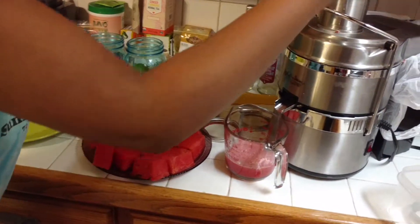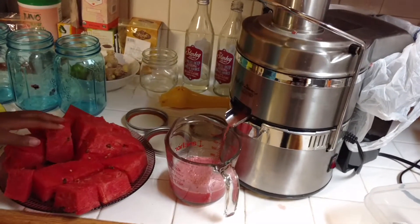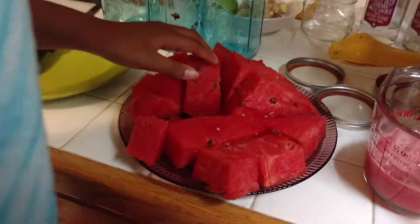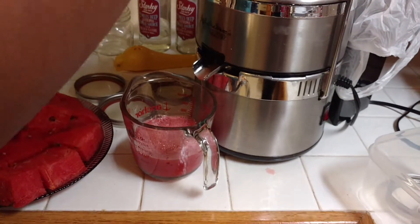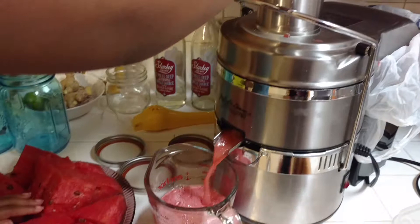My daughter is making homemade watermelon juice with the seeds. What she's doing is she's feeding the seeded watermelon into the juicer and she's making homemade watermelon juice. As you see, it's not that hard — it's easy. That's what she's doing.